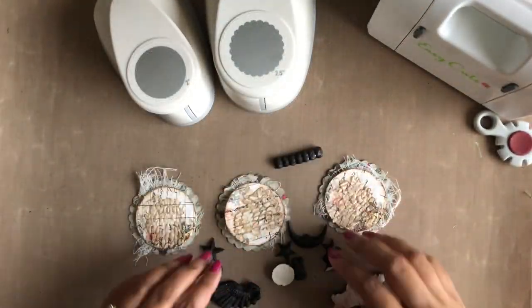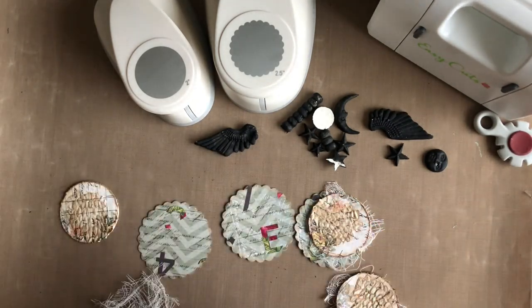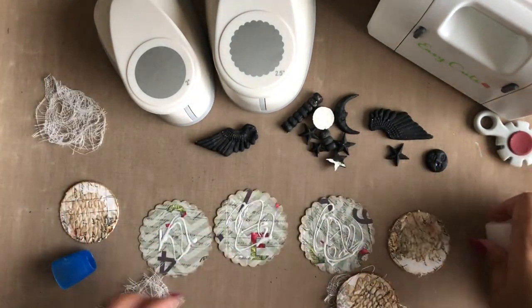Moving on to the next step, I am gluing some cheesecloth on the scalloped circles and then adhering the smaller circles on top using some foam tape.